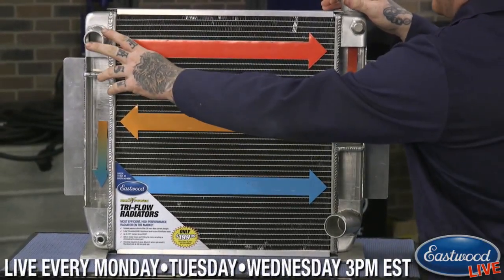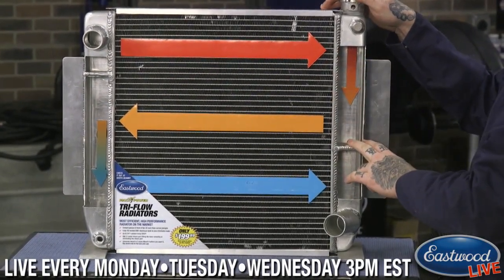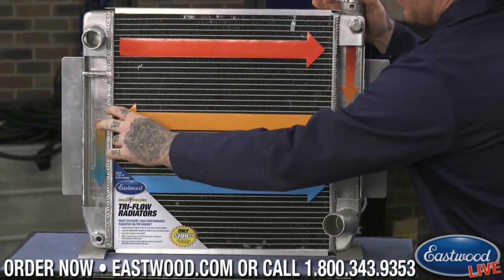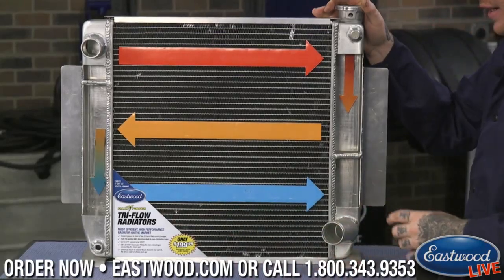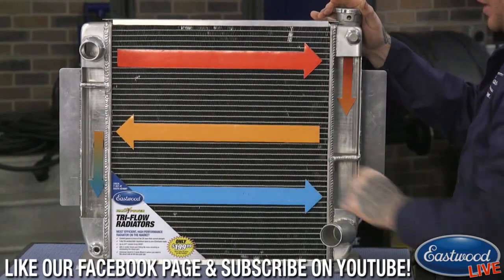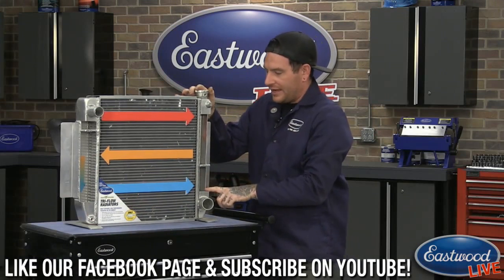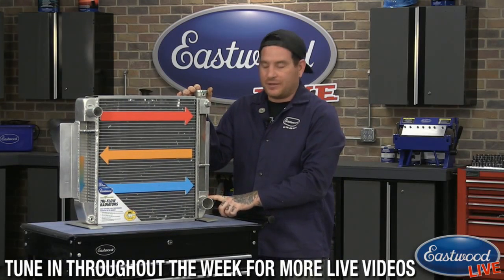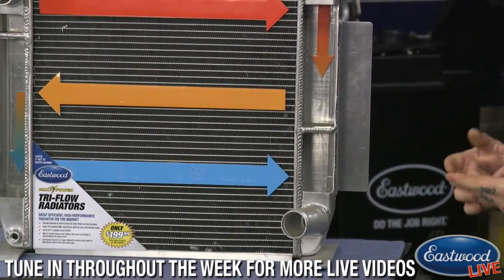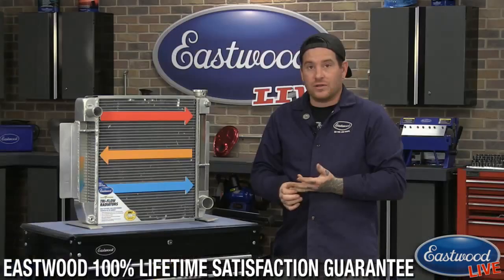Coolant comes in through here and it passes through, then drops down. If you have a double-pass radiator, it drops down here, comes back across, then drops all the way down and leaves the radiator. On this Tri-Flo, we have it dropping down, coming across again for a third time, and then coming out here on the bottom. What that does is it gives you twice the circulation of the coolant in your radiator — it stays in there twice as long, and it stays in front of your cooling fan twice as long as well.